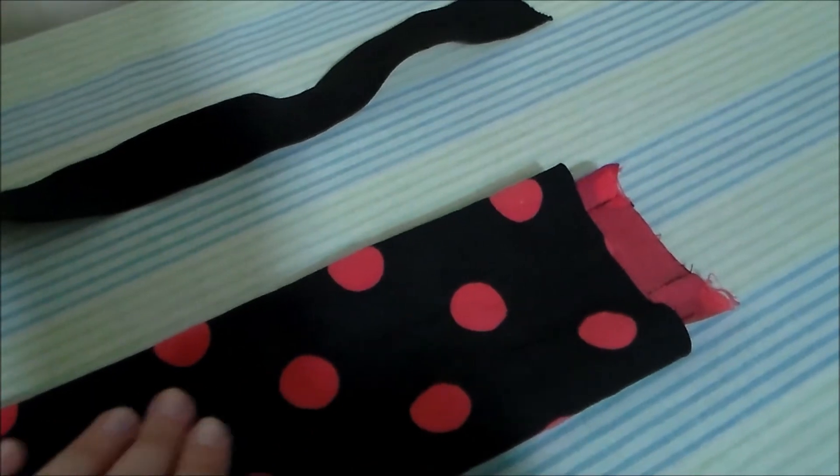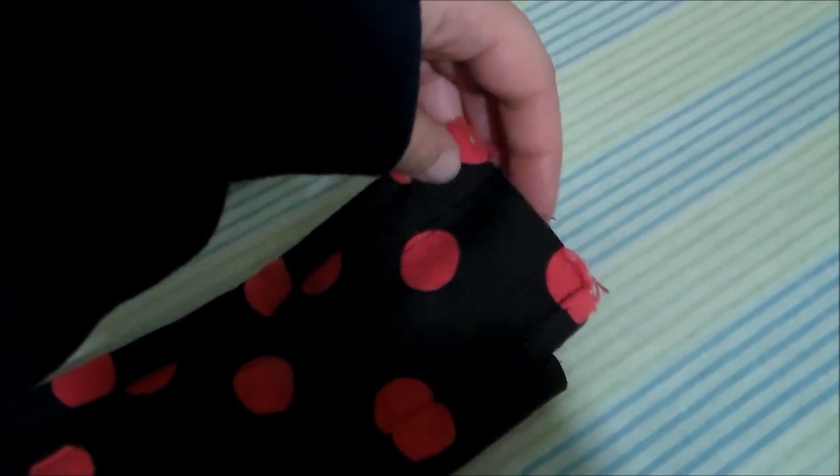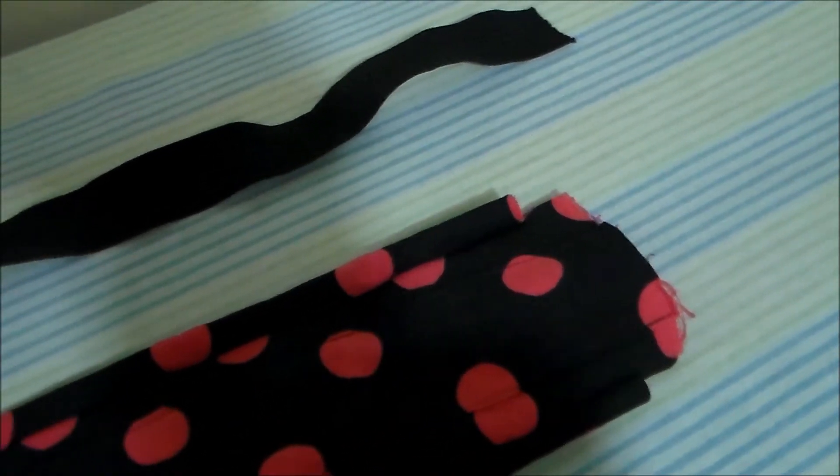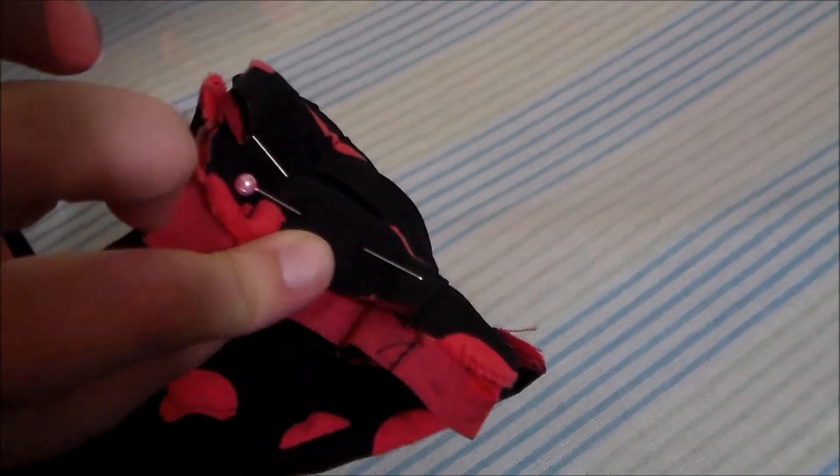Turn the neck ruff right side out, then insert your elastic through the channel that we made on the ruff lining. Once the elastic has been threaded through, pin it into place on either side of the ruff.